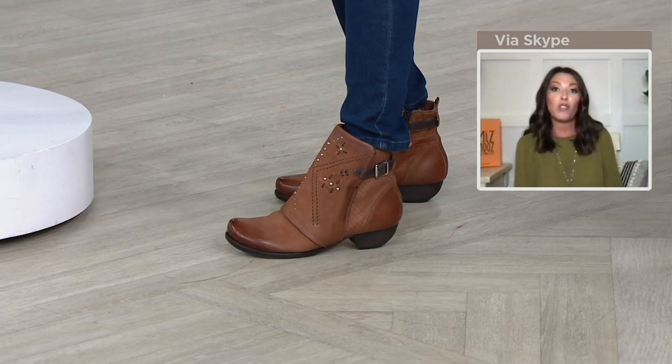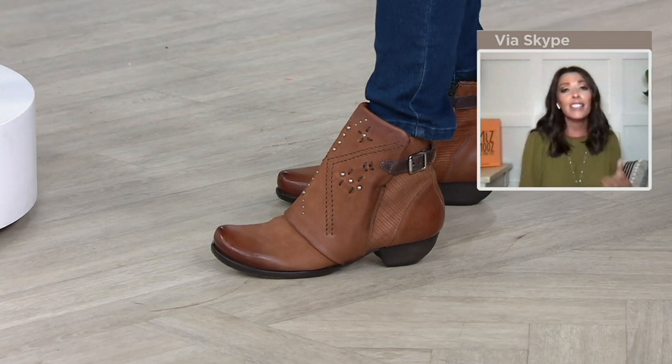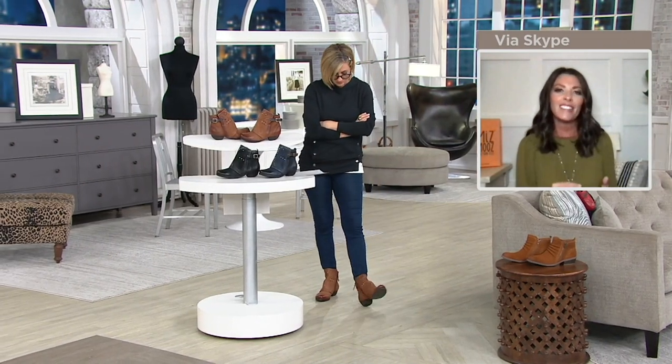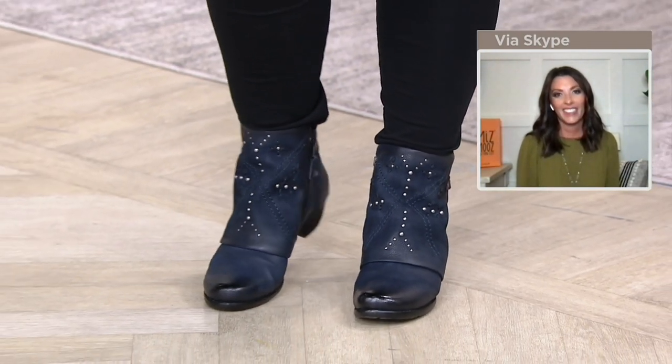This is going to take you from your jeans and jeggings and leggings into your long maxi dresses and midi dresses. This boot works with everything, but it has that ideal heel height. It'll be fantastic dining outside. It's just perfect for this time of year. I would wear these with a summer sundress and bare legs because they're just short enough as a boot to kind of be like a shooty.